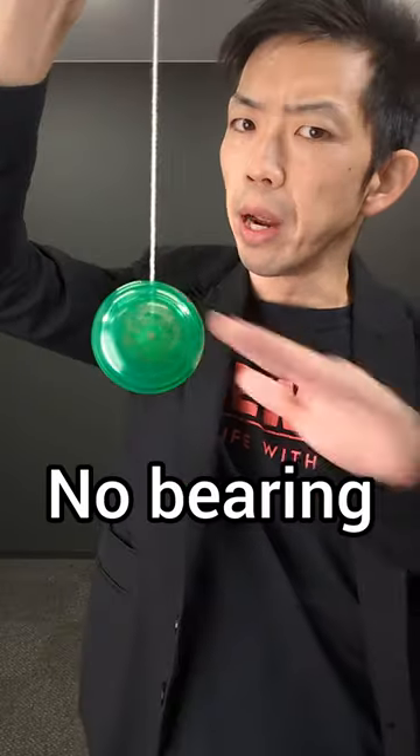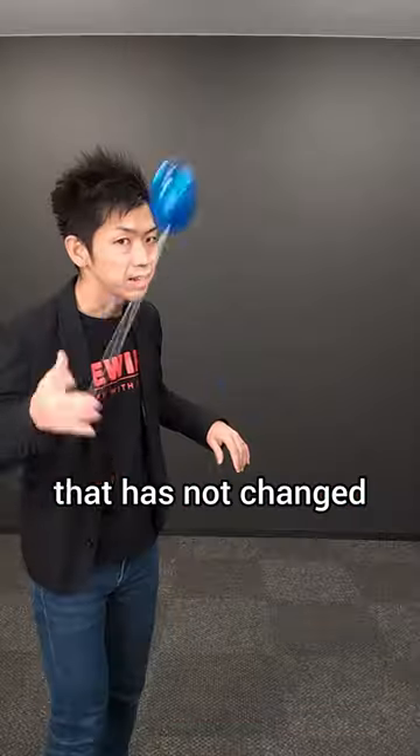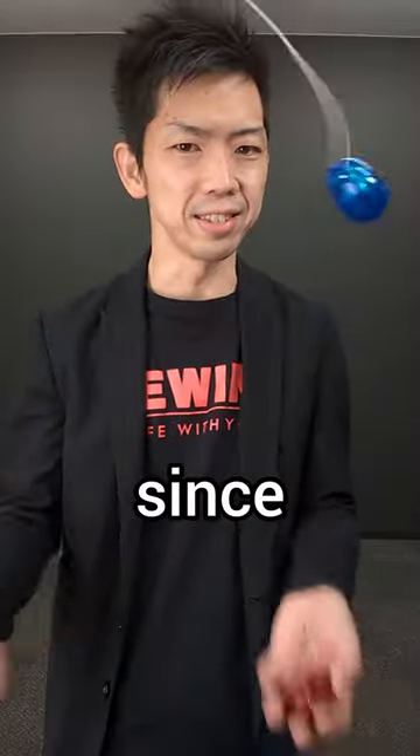It's super narrow gap, no bearing. It's a traditional yoyo that has not changed its shape since 1954.